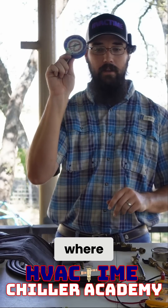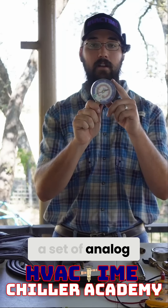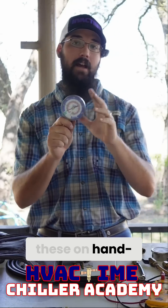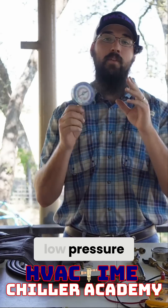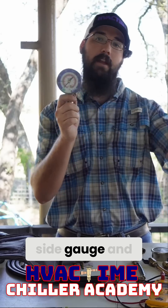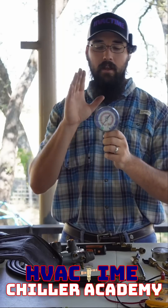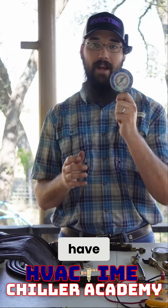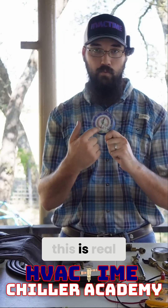That's because these gauges did not update fast enough compared to what an actual mechanical gauge will see. So that is where I do recommend having a set of analog gauges — a high side and a low side — on hand, so that when you are doing a kind of calibration, you have something that is real time.